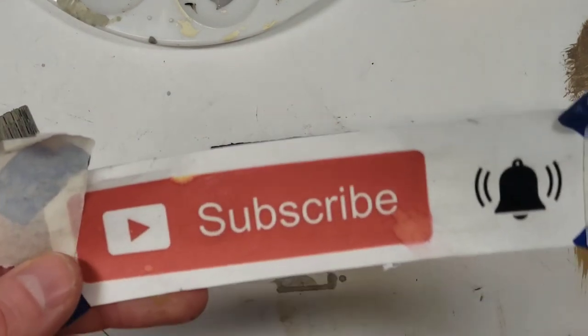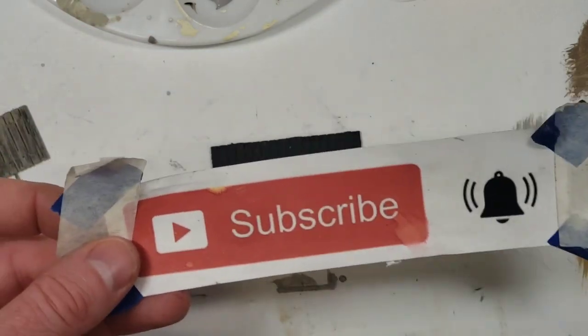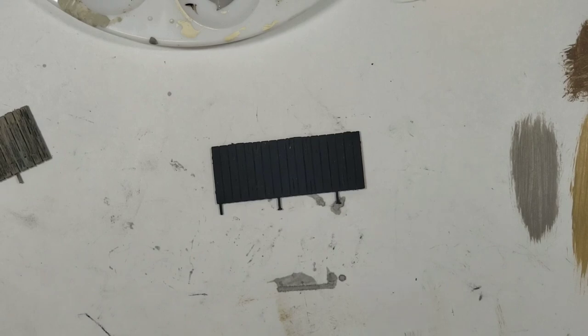Before we get started, make sure you love this crusty old sign — it's the most beat-up old subscribe sign, but we're going with it until it falls apart. Hit subscribe and hit that bell button so you get notifications every time we do a new video, and if you enjoyed this give us a thumbs up.